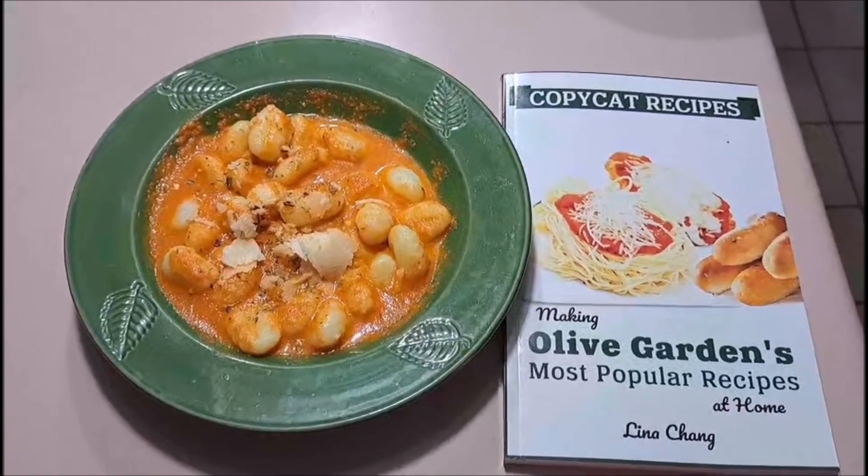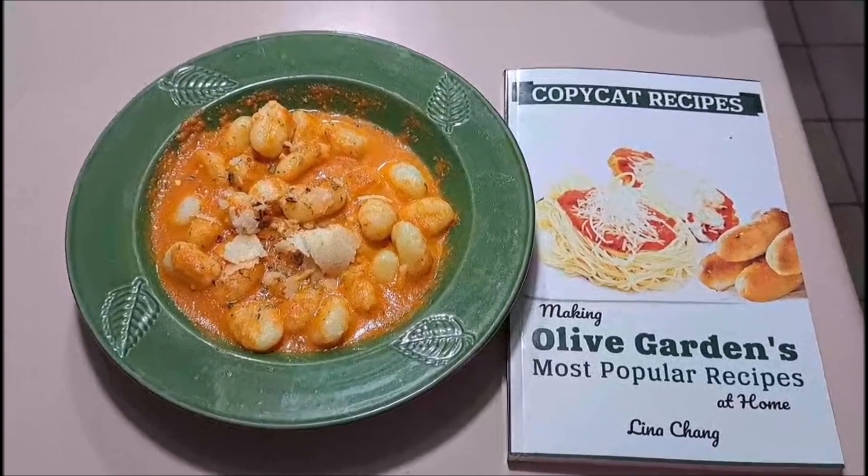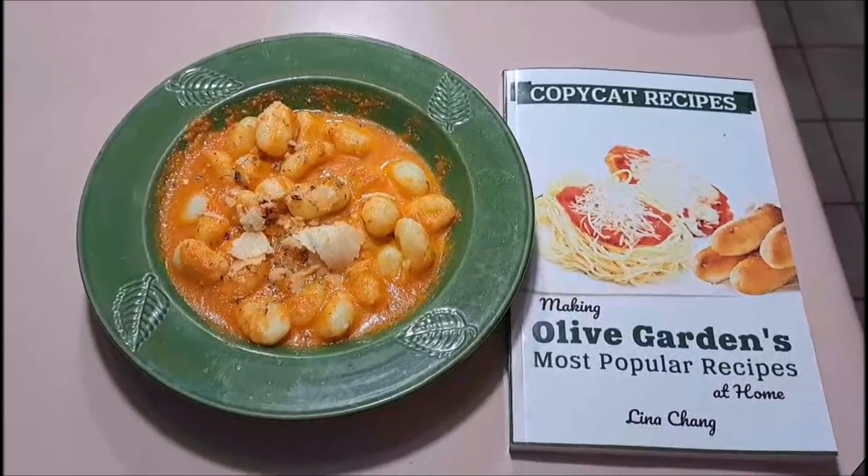Alright, well if you have any opinions, like what you saw, ate this before, or made it before — leave me a comment about it, leave me a like, share it out, and I'll see you in the next video. Laters!